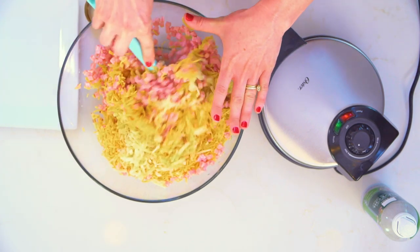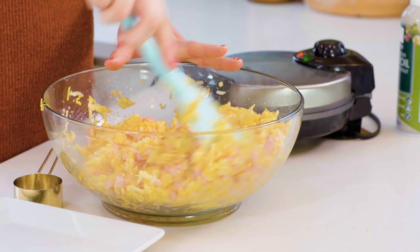Using a big bowl is key for mixing this, because with a smaller bowl your stuff's gonna go everywhere. You wanna keep it nice and tidy.